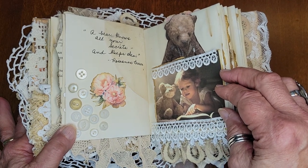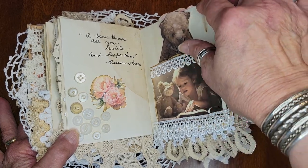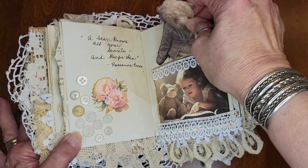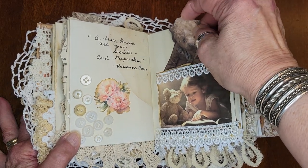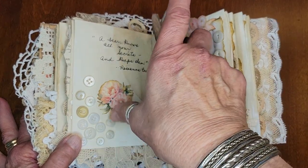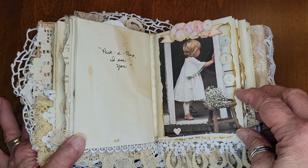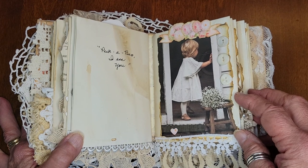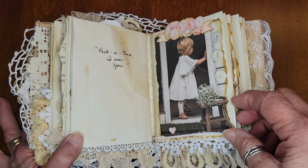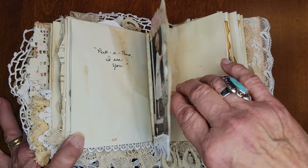'A bear knows all your secrets and keeps them.' This is a little pocket — she's reading to her teddy bear. This one is actually one of Wendy's handmade bears that she sells on Pinterest. Here's a collage of buttons. 'Peekaboo, I see you.' I used some pretty little roses, made my own collage with button trim and images I searched the internet for.